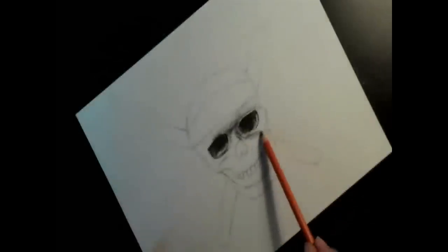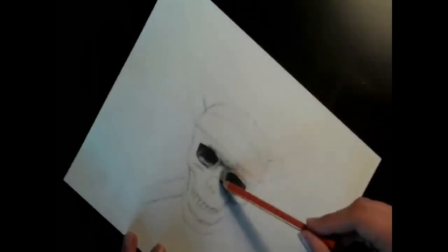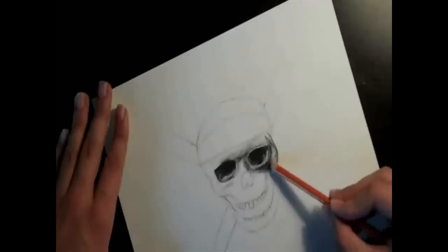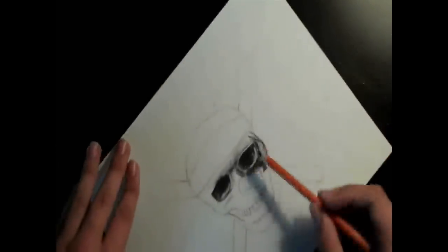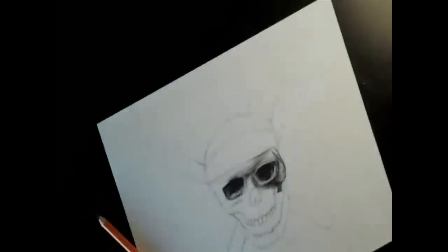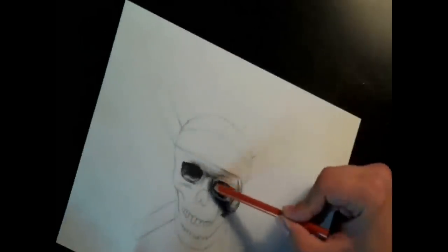Now I'm doing details around the cheekbones and nose — make sure you keep the pencil sharp for this. You also have to have patience; the shading can take a long time. This drawing took me about four hours. It was stretched over a couple of days because I usually can't sit and draw that long.